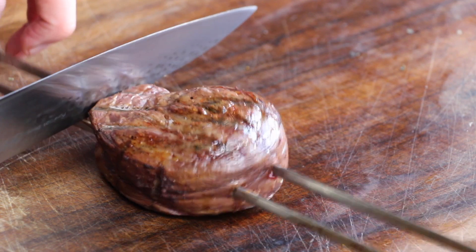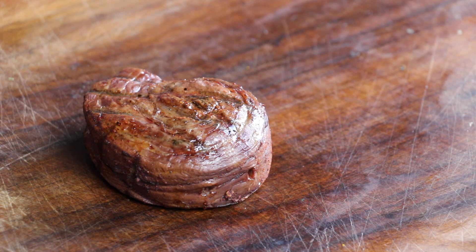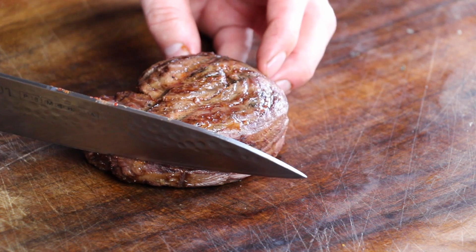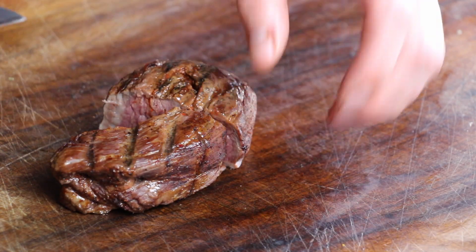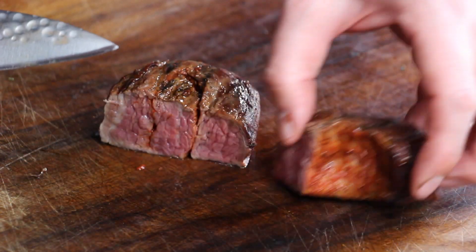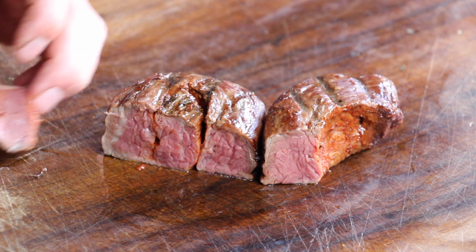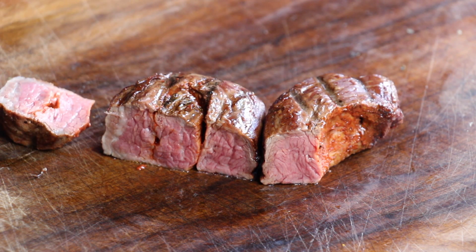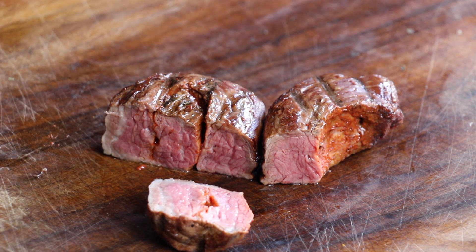Here's the result — one of the flank steak rolls is ready. The moment you cut it, you can see that the rub is still in between, and that's exactly what we are looking for. The goal is to have a nice flavor from that barbecue rub still inside the steak. I'm gonna give this a shot right now.